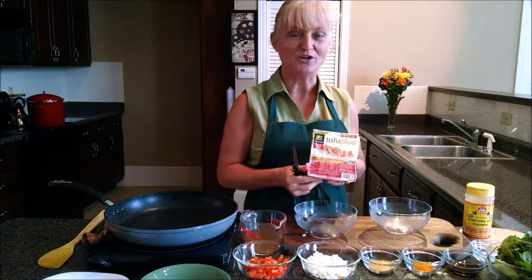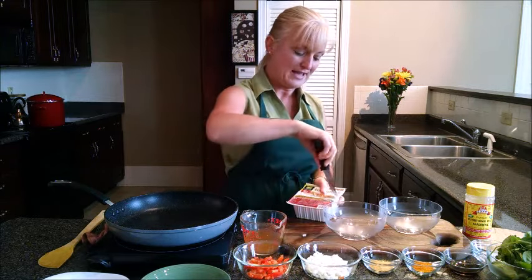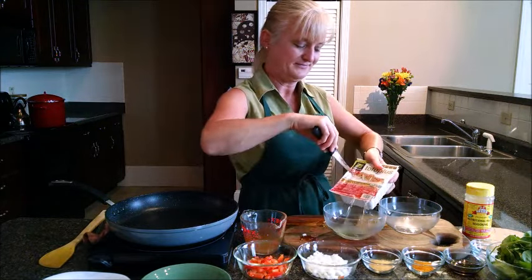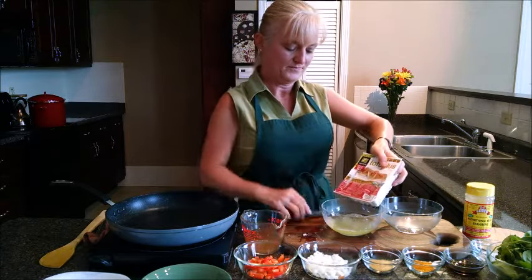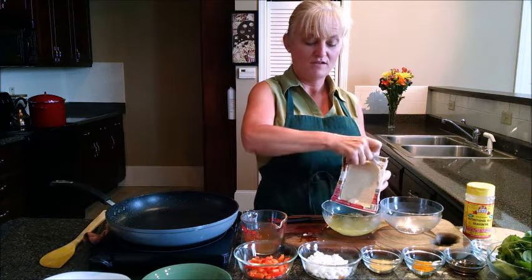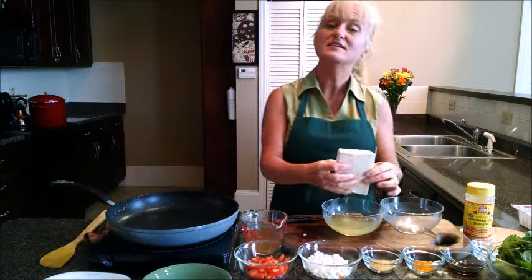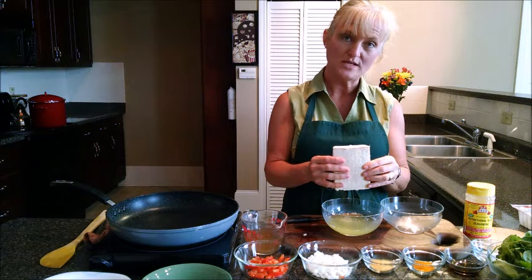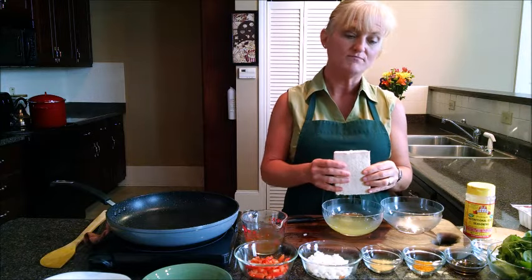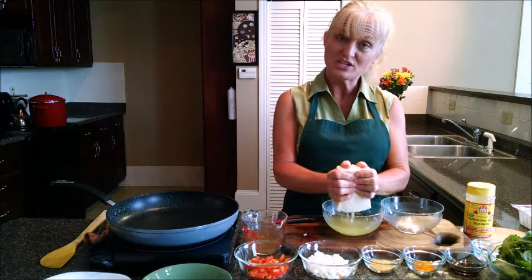Tofu is full of water, so make sure when you open it, it's over a sink or a bowl. I cut into my package so that the water can be drained out. Just let it drain and remove the tofu from the plastic. Now, normally if you try to squeeze water out of tofu, you would need a press or paper towels on your counter, but since it's been frozen and it's firmer, I can actually squeeze it with my hands.